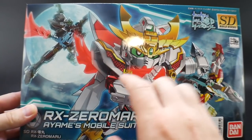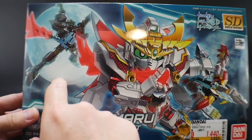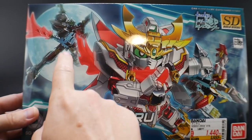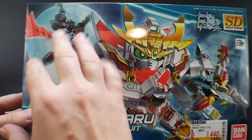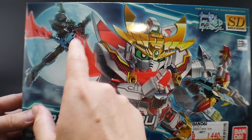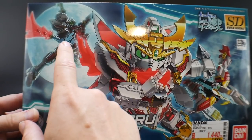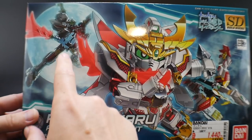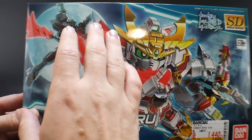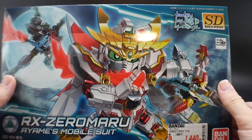Looking at the front cover art, everything looks pretty cool. You get a nice little silhouette of the real grade mode — or real type mode — which looks pretty cool. I liked it in the show. I'm not sure how well it's going to carry over in model form because I did build the Star Winning Gundam and was not very impressed with that one, so hopefully this is going to be a vast improvement.